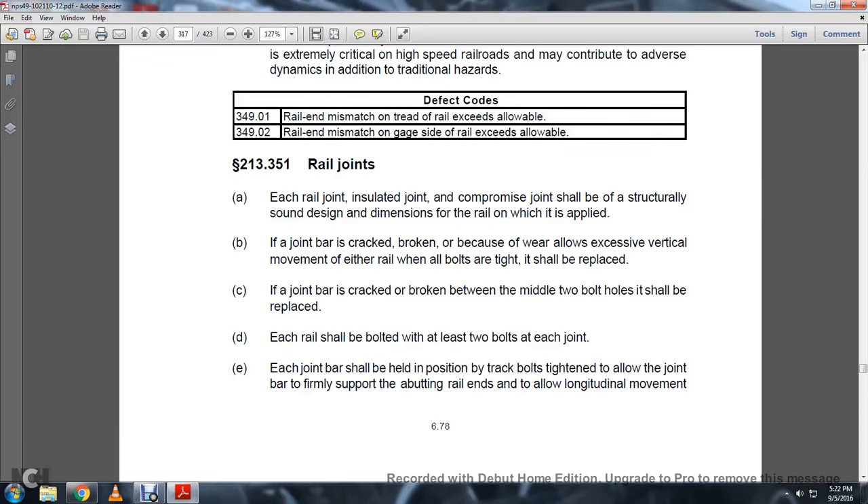213-351 Rail Joints. Each rail joint and insulated joint, comprised of the joint, shall be struck to match the dimension of the rail in which it is applied. A joint bar that is cracked and broken because of wear, or that allows excessive vertical movement of either rail when all the bolts are tight, shall be replaced.